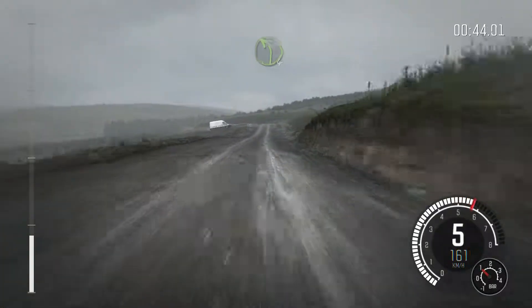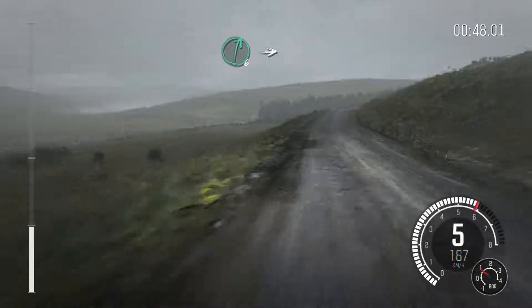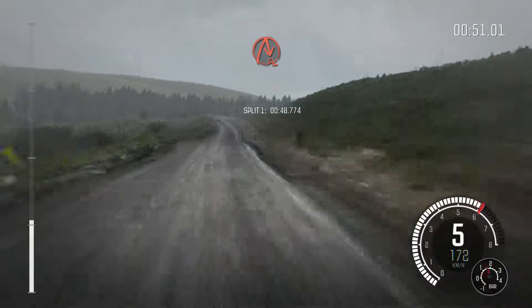Left 6 over bump, 100 past lay by, crest, left 4, into right 6, stay mid over crest, into right 6, 130, caution.